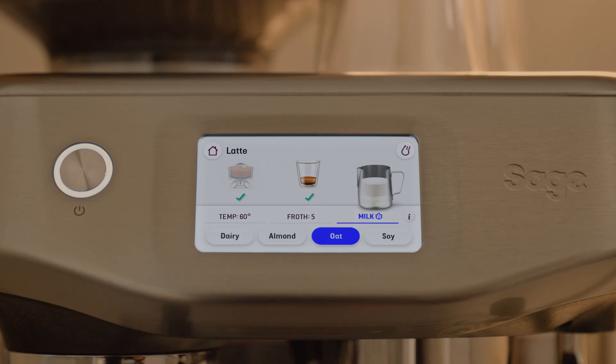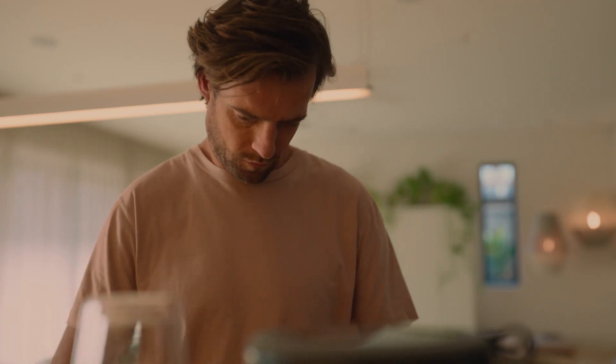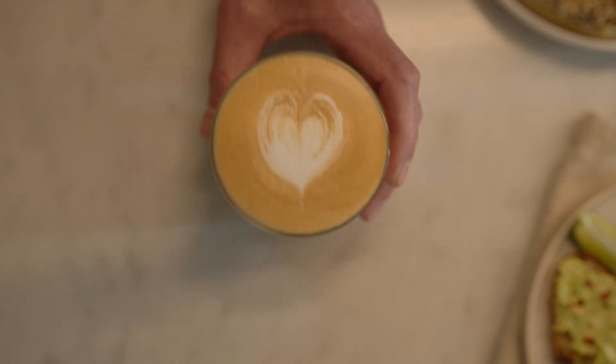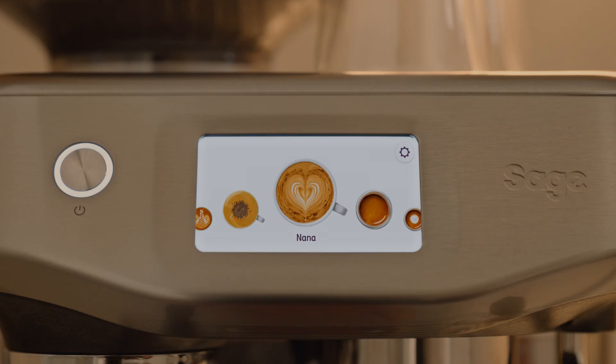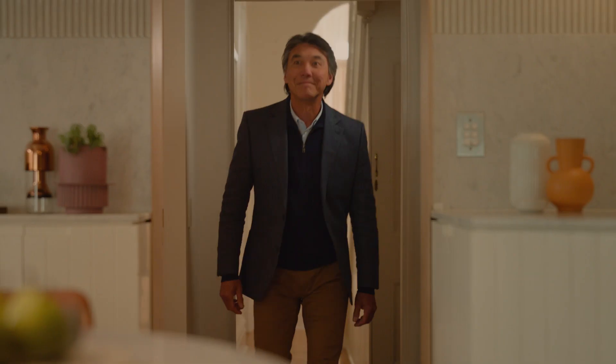With auto milk, it can precisely texture dairy as well as oat, almond, and soy milk for silky smooth micro foam. Enjoy the ability to save your settings for next time, plus it has 30 grind settings so you can get the best coffee from just about every bean.